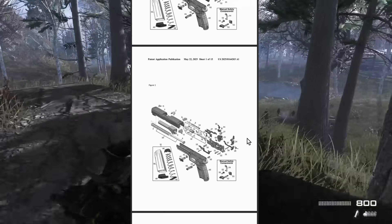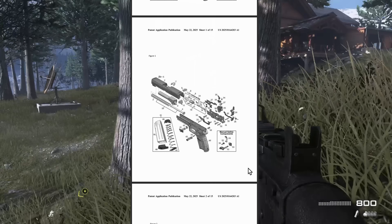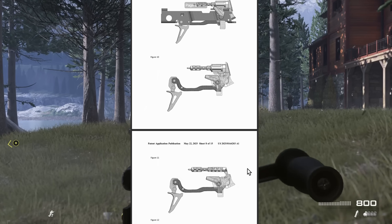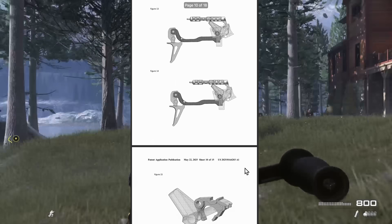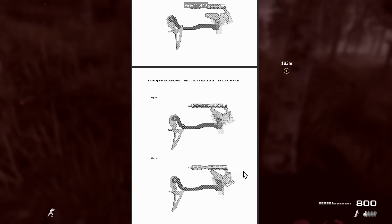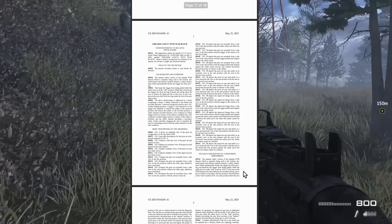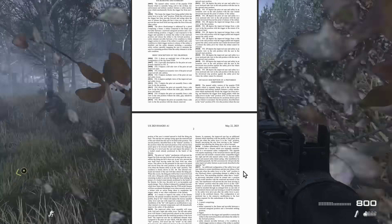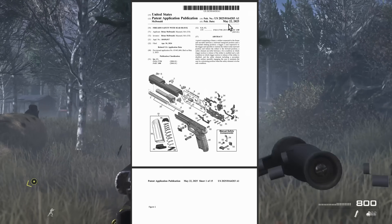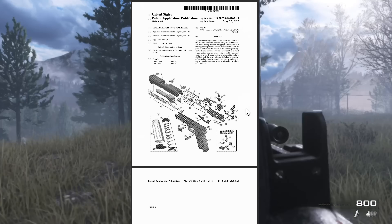Engineers, let me know what you think. I'm sure this will make waves. Maybe this could be a fix for SIG — a way they come back. I know a lot of people actually like the P320 and like how it shoots. I wonder if this could be a viable solution. I'm wondering why it was just published now, why we haven't heard about it. Maybe we'll get answers to those soon.